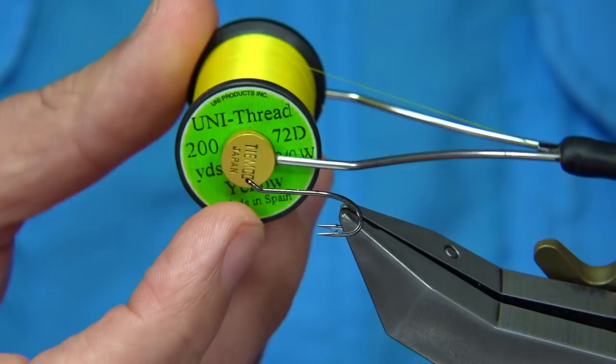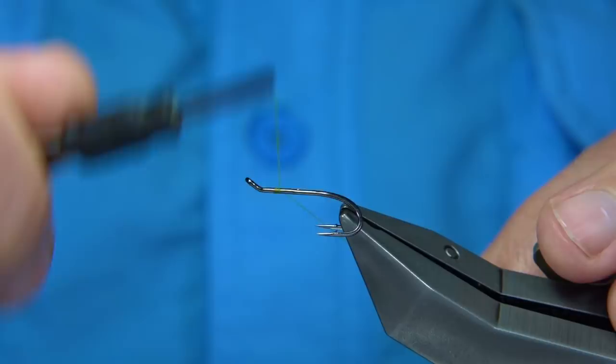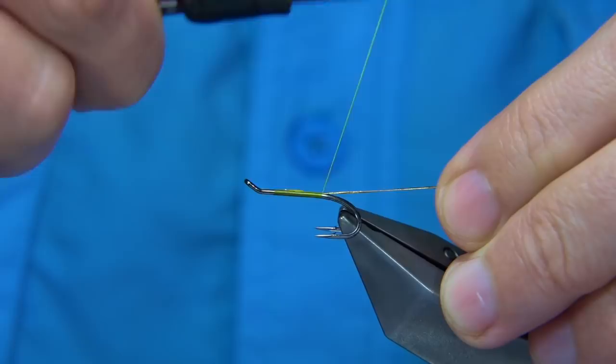I'm going to start off with a yellow thread — because I'm going to be using gold at the back, it just keeps things nice and bright. I'll start about three to four millimetres from the eye, then wind down and tie in some oval gold tinsel. This one here is number fourteen, or you could use a small. I'll stop at about a tag length, equivalent to between the point and the barb.